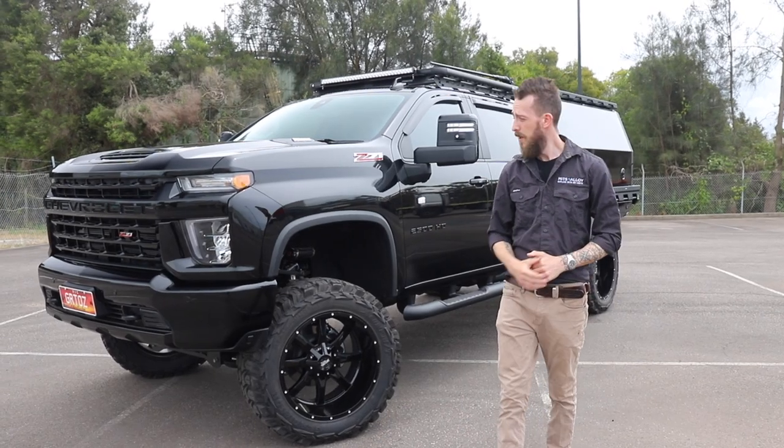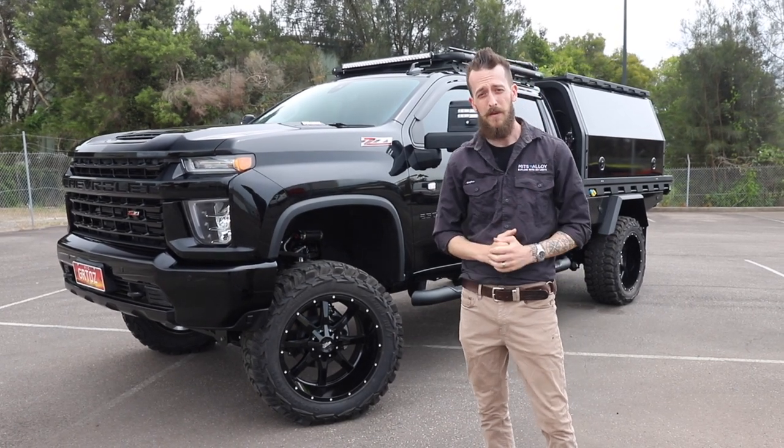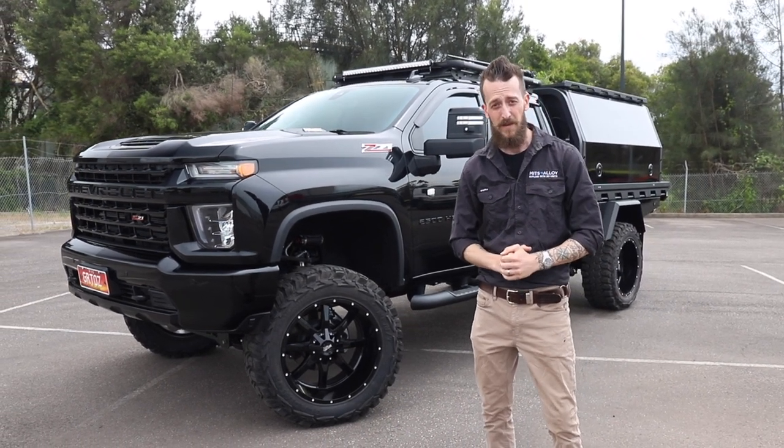G'day guys, Harry here from Mitts Alloy. Behind me we've got a big Silverado 2500. The customers Mike and Sam from Great Aussie Odyssey have just about set up for their big lap of Australia. Why don't we take a closer look at exactly how they've set up their vehicle.